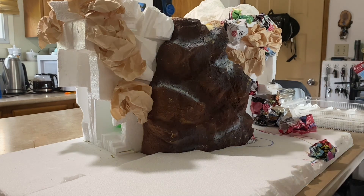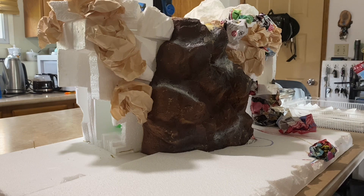Good morning, scrappers and crafters. Marcia here from Bug Mart Creations. This is number two of the beginning of the build of the mountain.